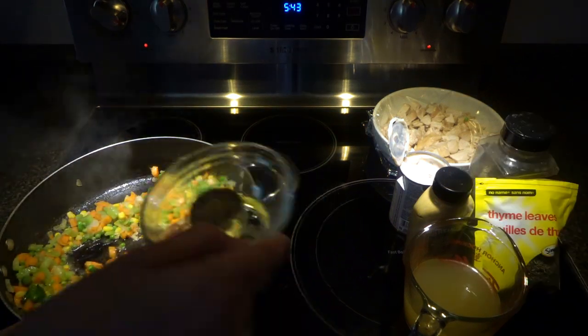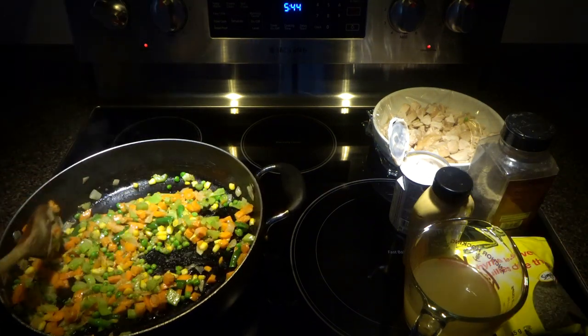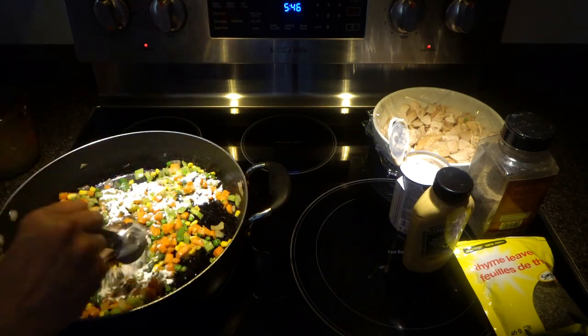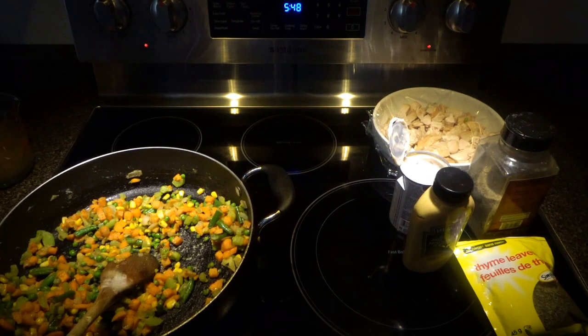Now we will add half teaspoon of salt and half teaspoon of black pepper. You have to make sure that your vegetables are not mushy but a little tender. Now we are going to add two tablespoons of all-purpose flour.